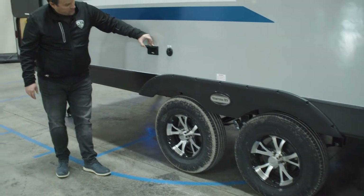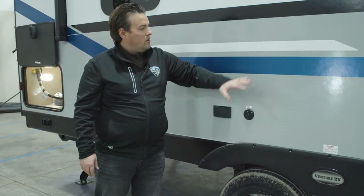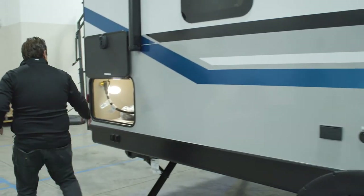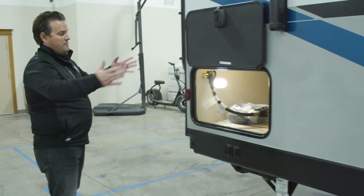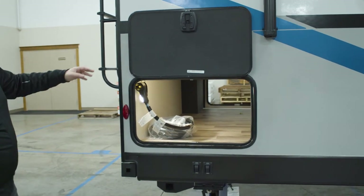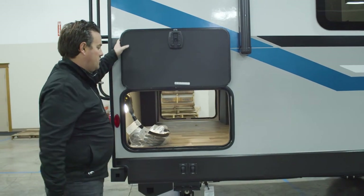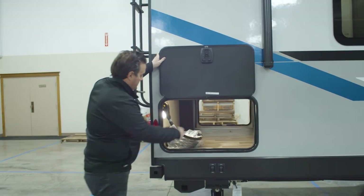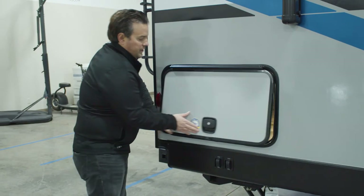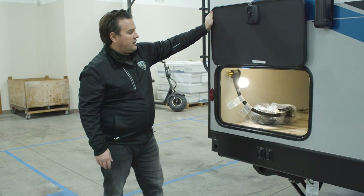Just above that, we have two 110 outlets with cable, so you can set a TV out here or mount it right to the exterior of the trailer. In the back, since this is the front kitchen, our bedroom is all the way in the back, which allows us to have a huge pass-through storage. These compartment doors are the same size on each side, so you can fit large chairs or any other gear through there. It's lit up with a motion detector light — as soon as you open the door, that light will turn on, so no fumbling around trying to find a light switch.